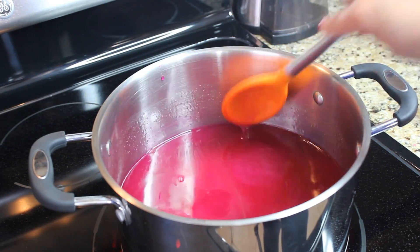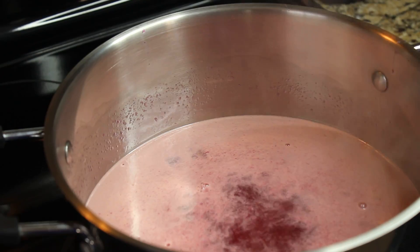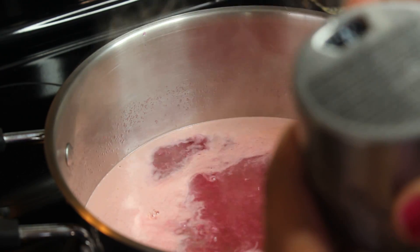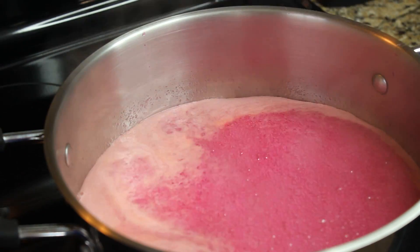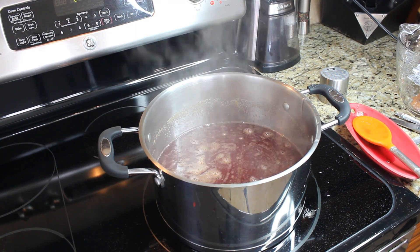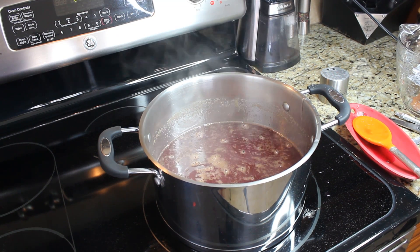For five cups of juice I'm just gonna use five cups of sugar. When the juice starts to boil, let it boil for about a minute, then put two bags of pectin in. After another minute of boiling, turn it off and it's ready.